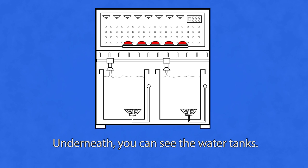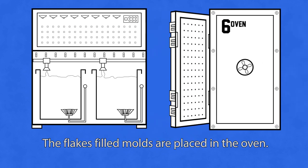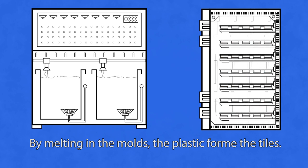Underneath you can see the water tanks. The flake-filled molds are placed in the oven, where by melting in the molds the plastic forms the tiles.